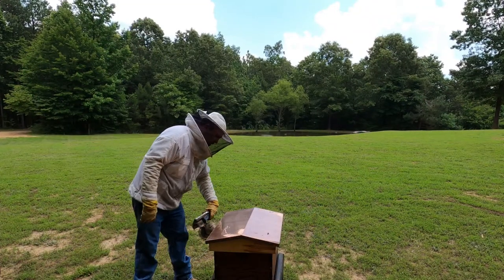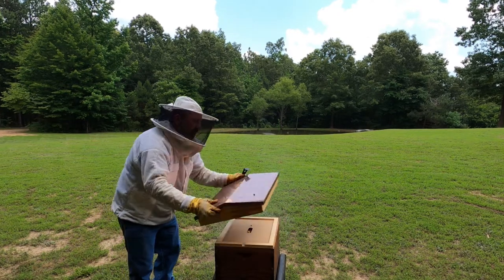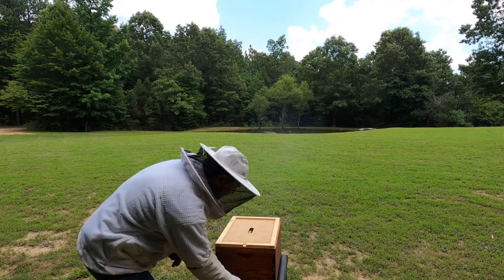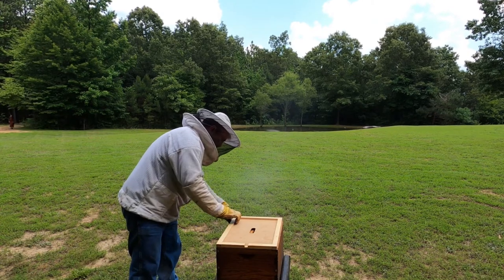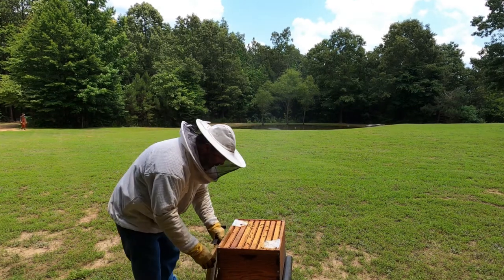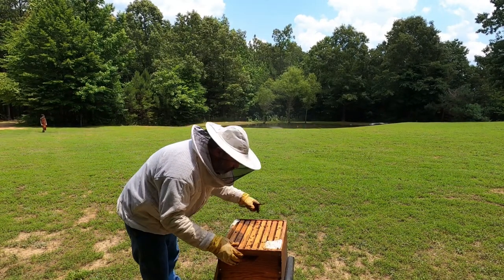Moving on over to Family Hive — this is our YouTube family reunion. Lots of bees. We may be able to add a second deep to this one soon. This was our split off of FedEx bees. They're doing great, lots of activity, and I see lots of brood in here.